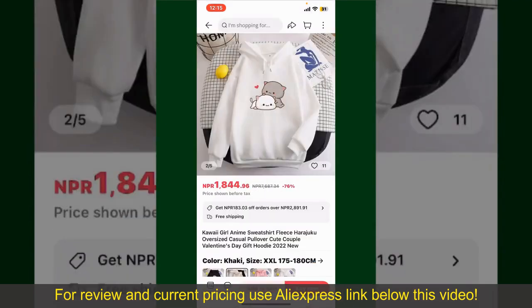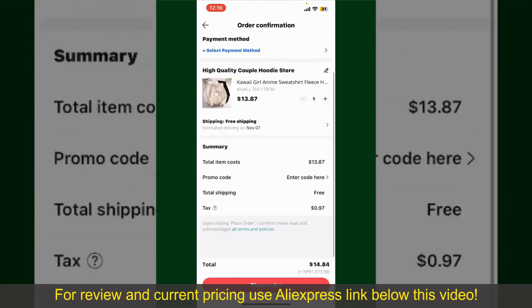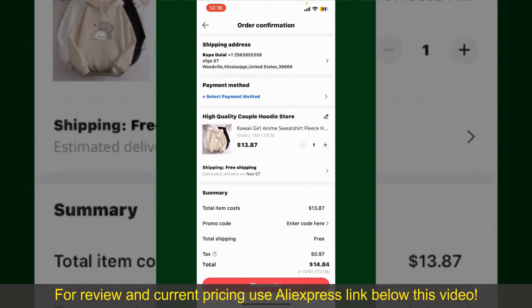Finally, tap the Continue button at the bottom. On the next page, fill in your shipping address and other information. This page will show you the order details and summary for the product. You can enter a promo code if available.